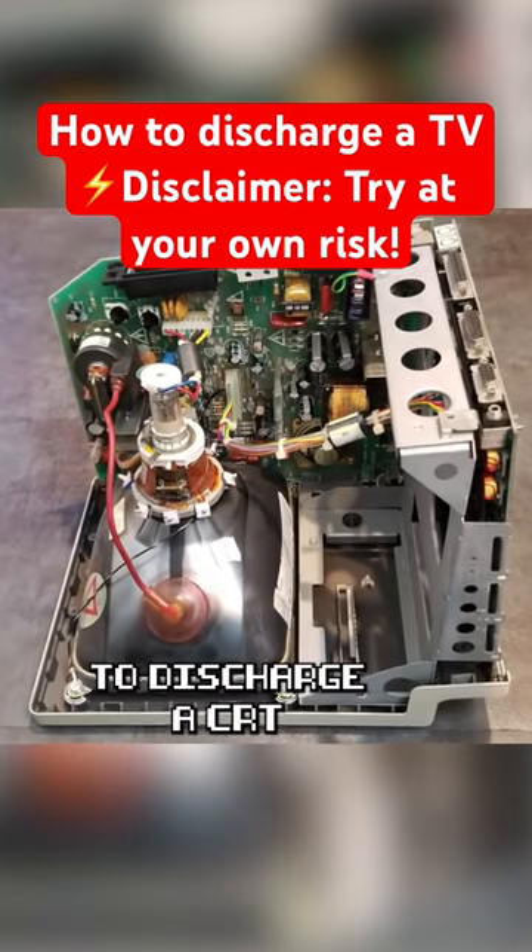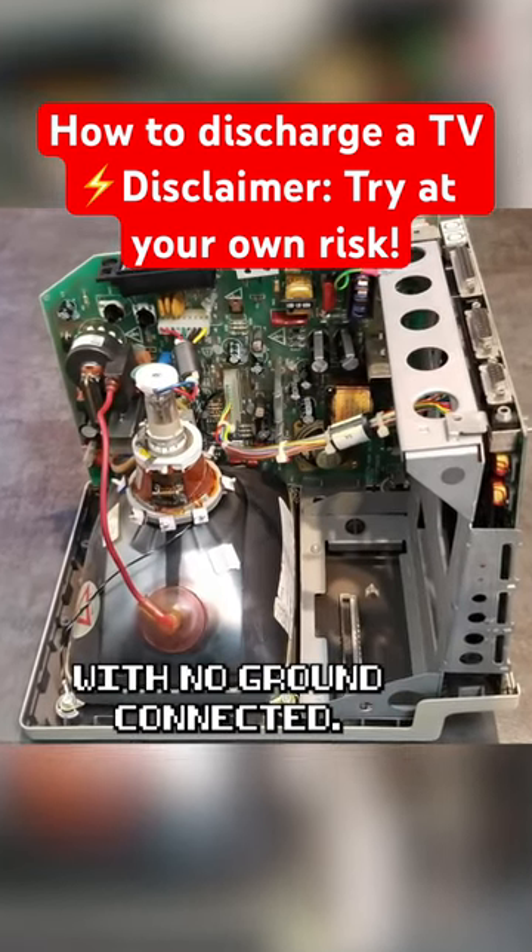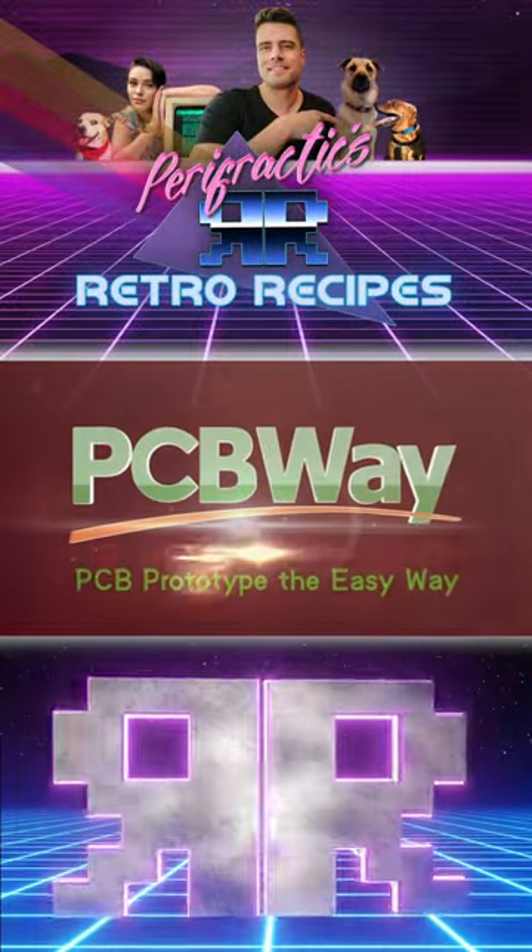Here's why it is best to discharge a CRT with no ground connected. That's what's on the menu today, sponsored by Pushi B-Way.